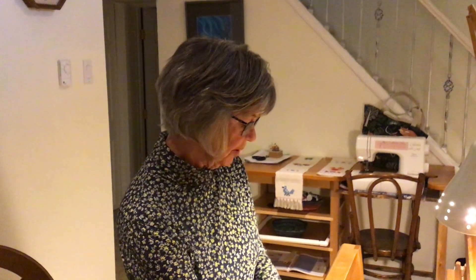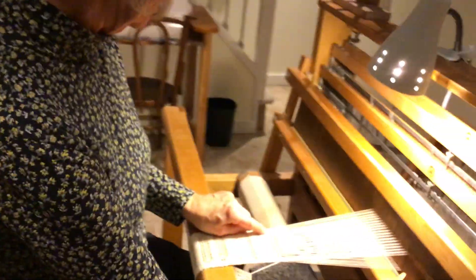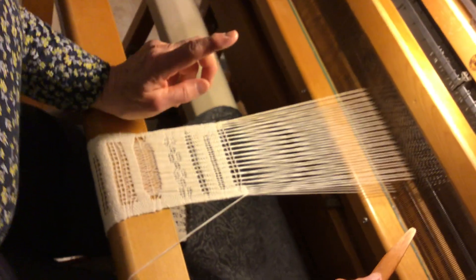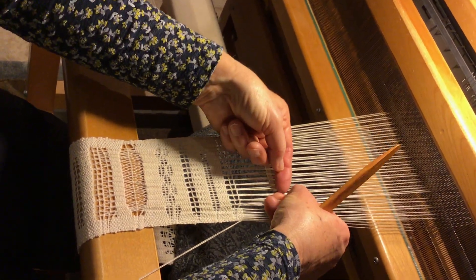This is the split 2-2 variation. What you do is split your leno. You do the first row of 2-2 and you can make it any number as long as it's an even number, and the reason why it has to be even is because we're going to split each leno so they come together.